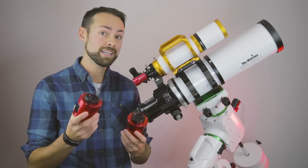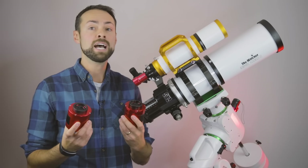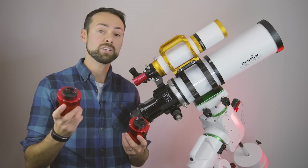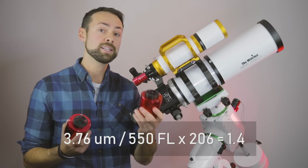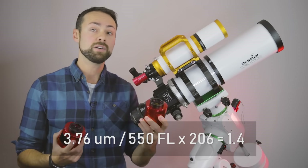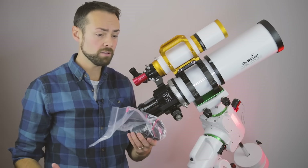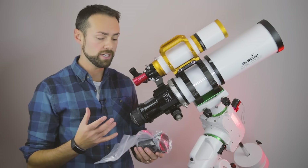It is a tough decision if you're going from a DSLR to a dedicated astronomy camera and looking at the 294 versus the 533. I think it will come down to what's a better fit in terms of pixel scale for your optical system. If you're not familiar with the pixel scale calculation, it goes like this: on the 533 it's 3.76, and then you divide that by your focal length — on this telescope 550 — and multiply by the magic number 206.